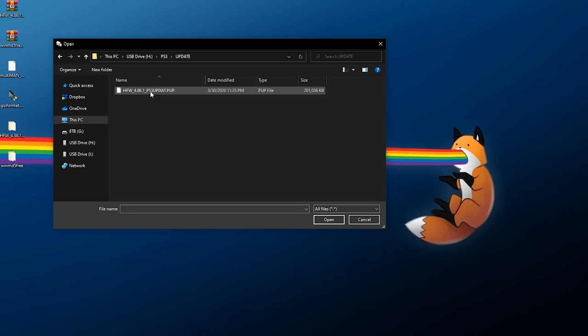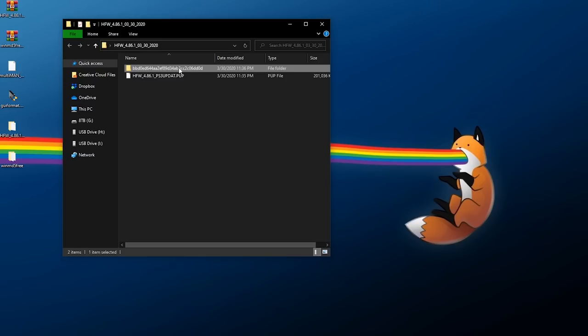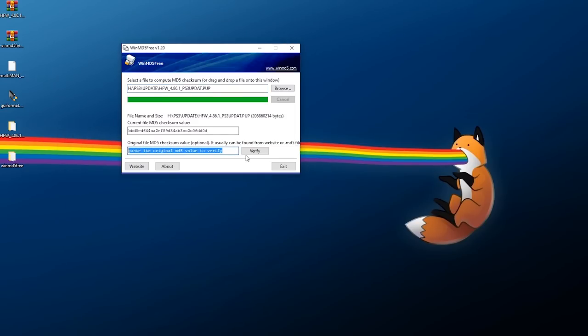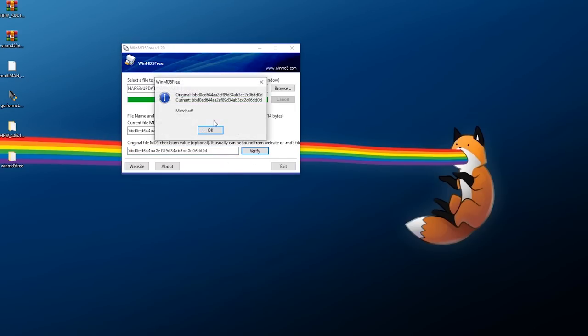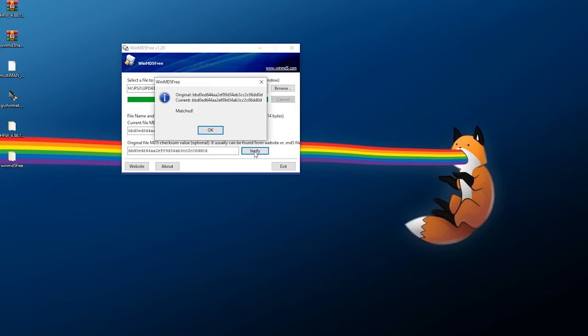In WinMD5, either drag and drop the file in or click Browse. Navigate to the flash drive, go to PS3 > UPDATE, select the update file, and wait for it to verify. From the folder name in the extracted HFW archive, copy out that hash string, paste it into WinMD5, and click Verify. If both say 'Matched,' your update file downloaded and copied correctly. If they don't match, try recopying to USB, re-downloading the file, or using another MD5 checker.